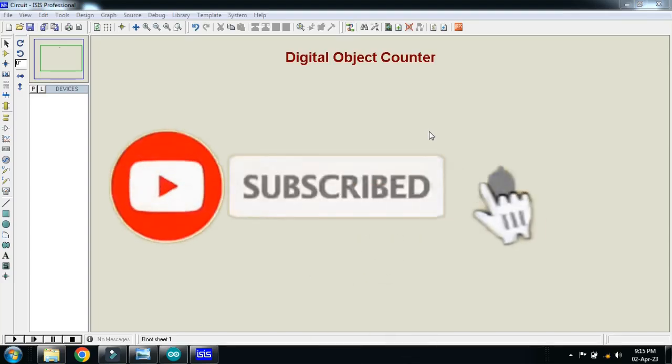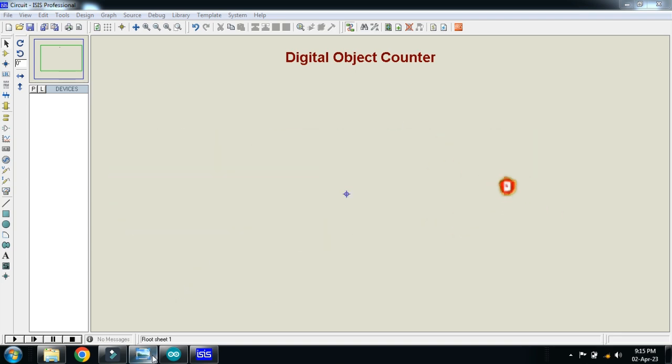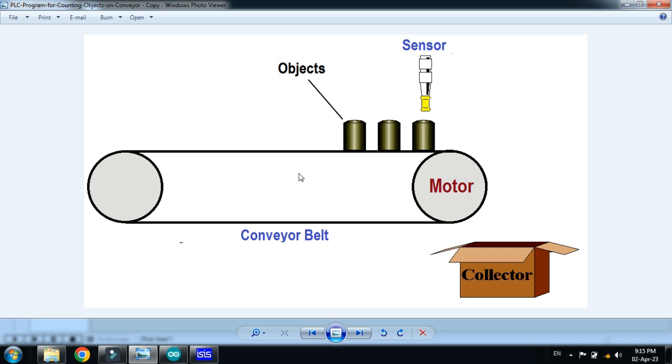In this video you will learn how to make a digital object counter. Here you can see the conveyor belt with objects moving on it and dropping into the collector. To count these objects, you connect a sensor and place it beside the belt. When an object passes in front of the sensor it counts one, then two, then three — and in this way it will work.